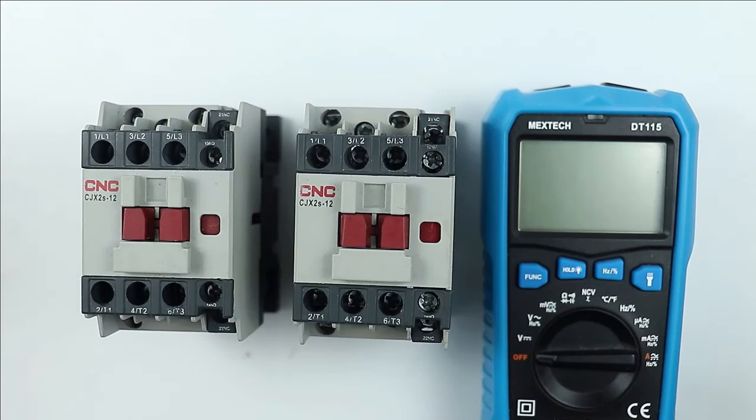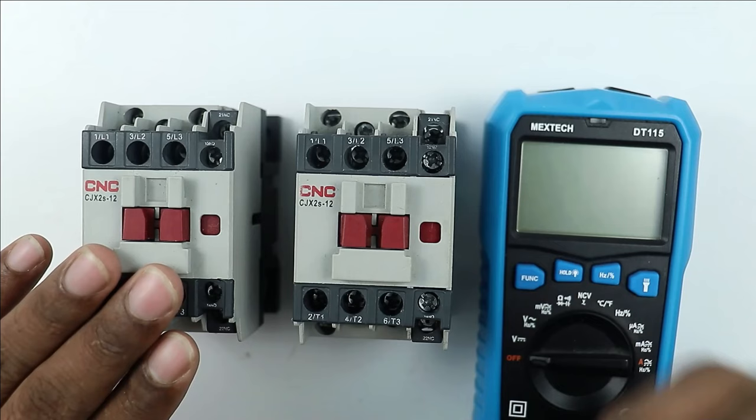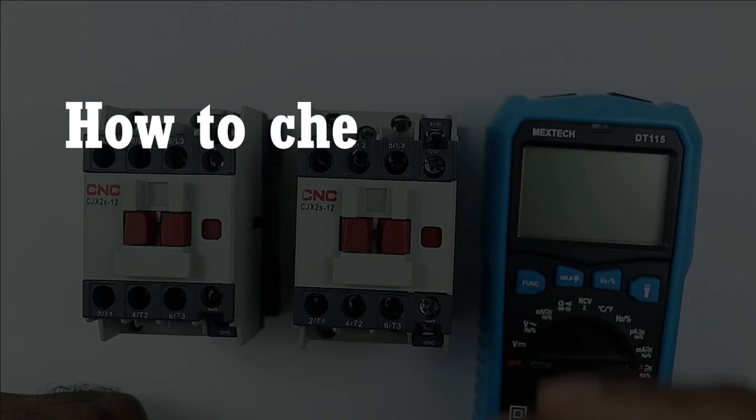In some electrical panels, the contactor present may develop a technical fault and not work. In this condition we have to check the contactor. How to check a contactor using a multimeter is going to be discussed in this video.